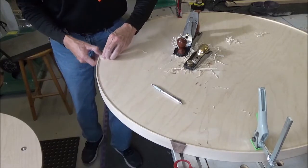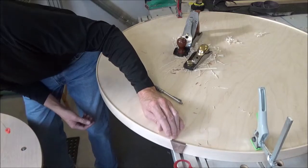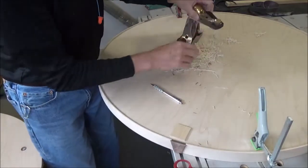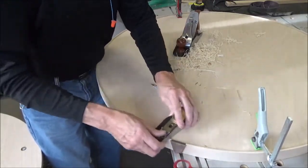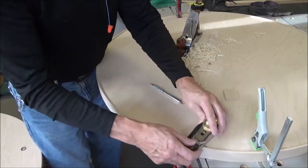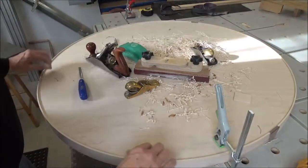Oh, that is so nice — holy crap, that is working out well. This is high right by the decorative piece, and I have to come this way. That did the job beautifully. I am so pleased with the way that worked out.